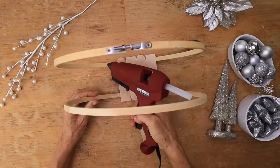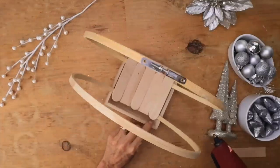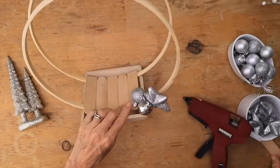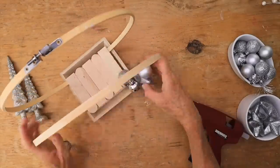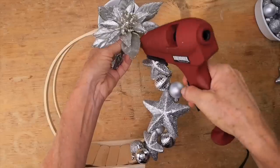This is going to be the base of our centerpiece. Next I grabbed this little wood tray and hot glued that in. Then I grabbed my little ornaments and glued them up one side.